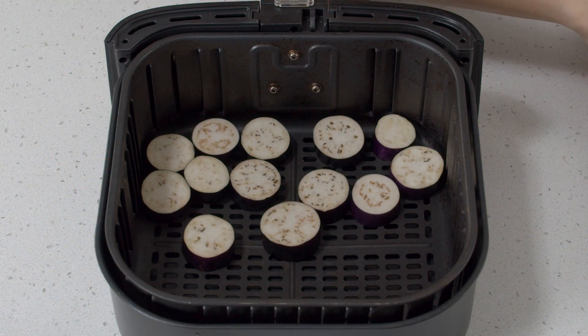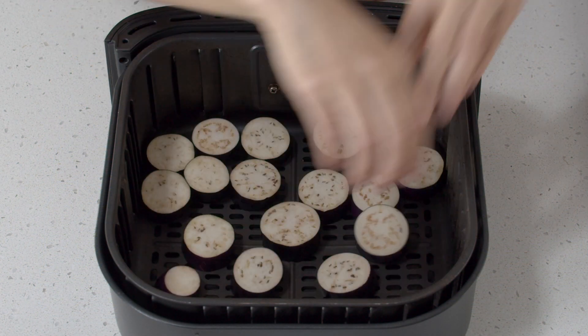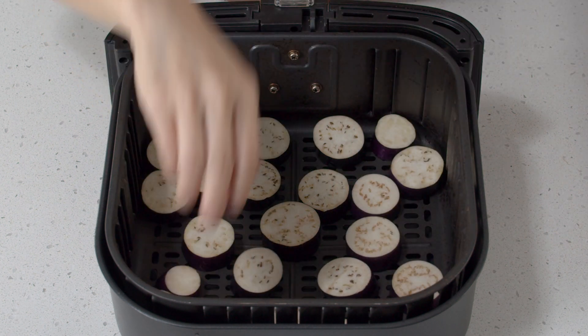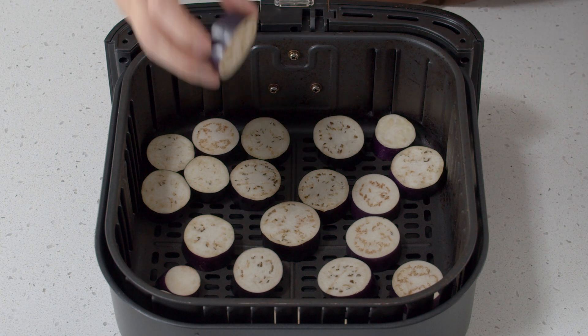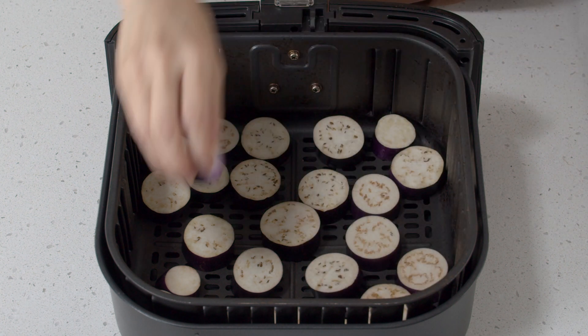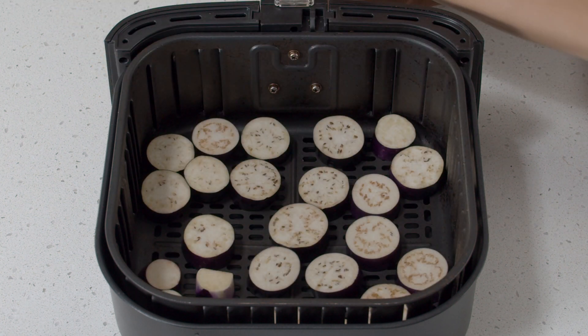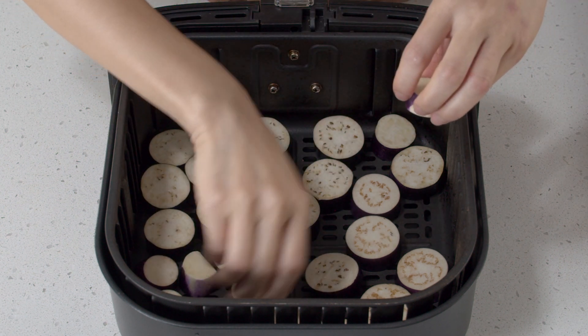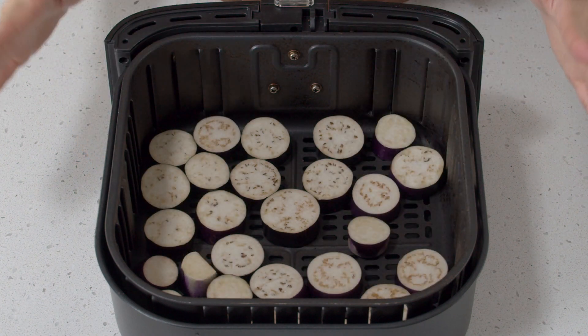We're just going to air fry these at 380 degrees Fahrenheit or 190 degrees Celsius for just about five minutes or so, plus or minus depending on the air fryer type you have. If you don't have an air fryer, you could always just pan fry them — just a couple of minutes on each side without oil.